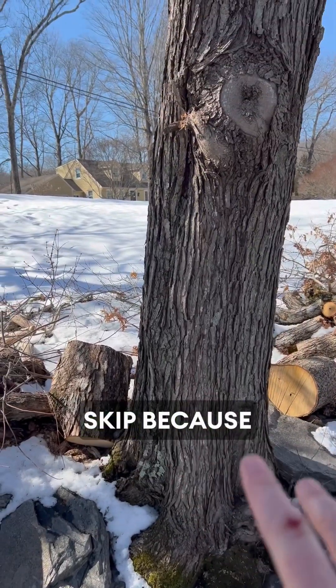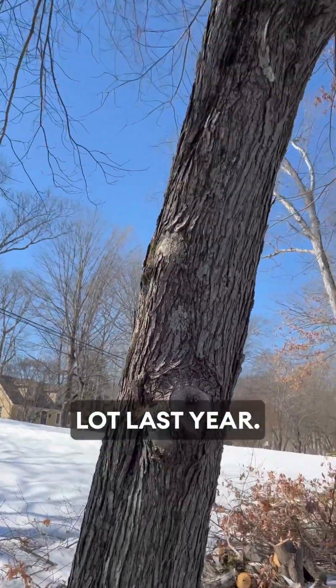We're going to skip this tree because it didn't produce a lot of sap last year.